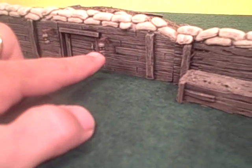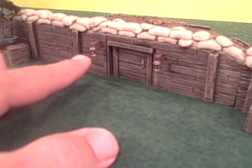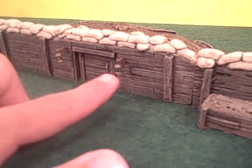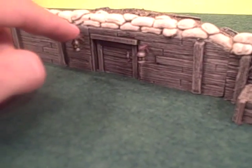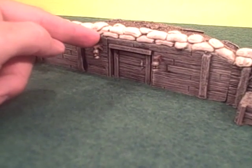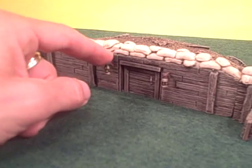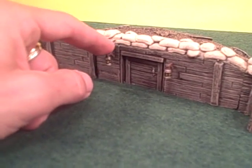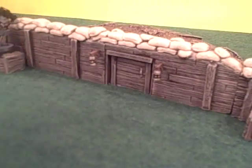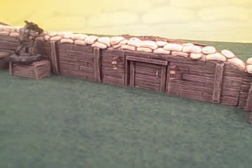He also wanted me to do some lanterns hung from wooden posts, so I sculpted a couple of ideas and ended up casting these little lanterns and hanging them on balsa wood. The balsa wood is inserted directly into the plastic and foam of the trenches to give it a little rigidity and structure, but this is of course a somewhat fragile piece. I'd like to show you a close-up of that, and also a close-up of a freestanding one so I can talk about it more.